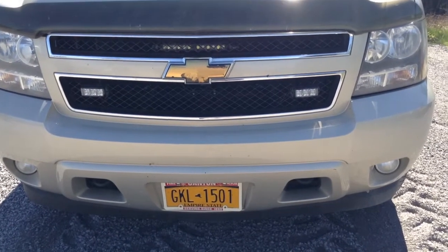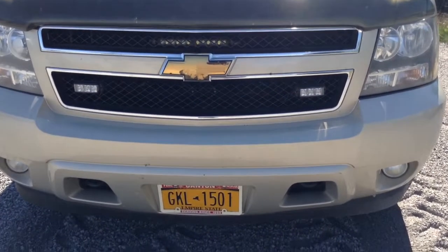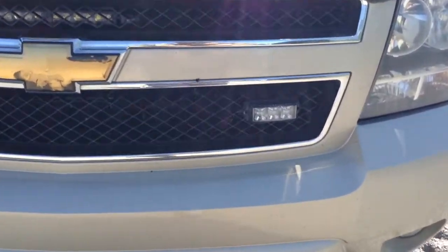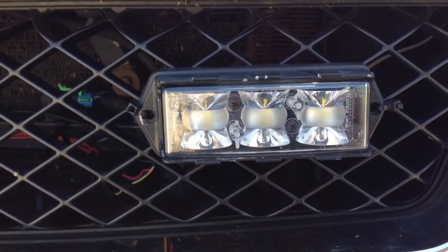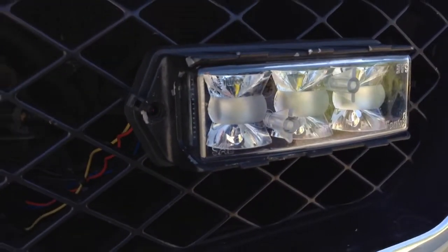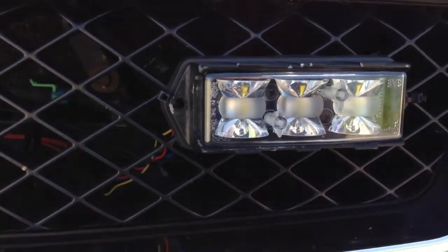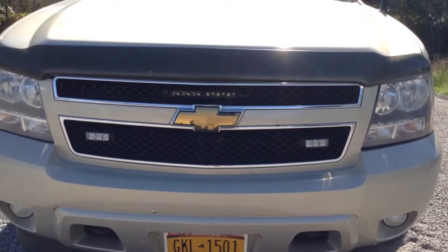Hey guys, it's Bryan with Critical Care LED Outfitters taking a look at the Phoenix Apollo F6s. These are 180-degree visibility, dual color lights, currently set up as blue-white.